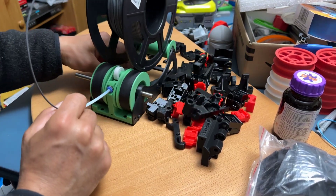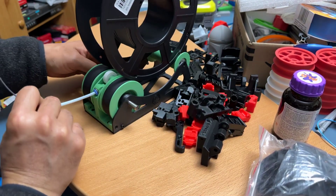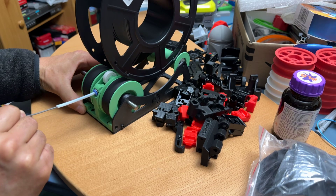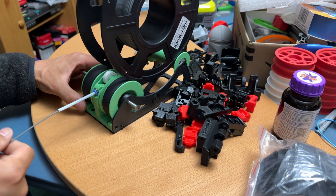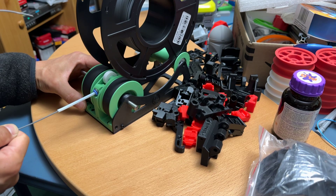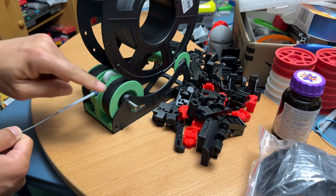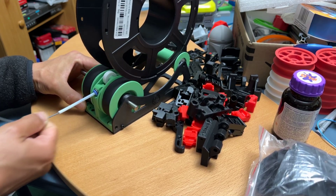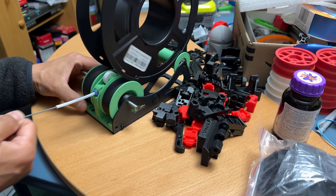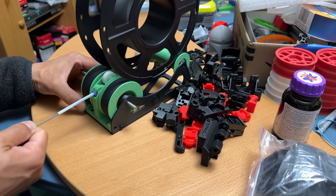As it prints, you can see it pull the filament out, but when the filament retracts the reverse clutch locks everything up and then it rotates the spool. No more buffer — this is so nice.